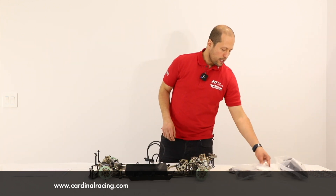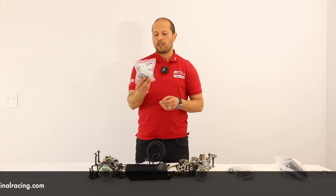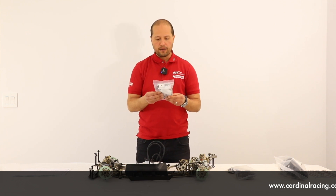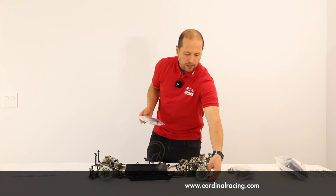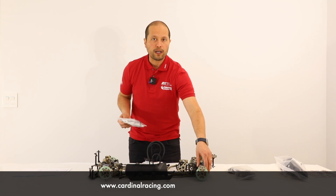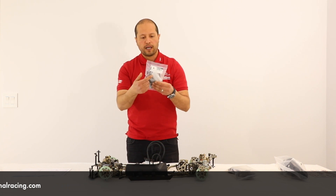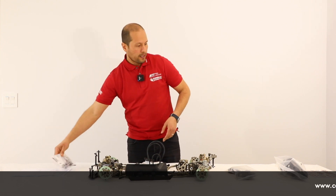The first package you get is the Dukes accessories pack. This includes all the hardware: screws to mount your engine, screws for your servos, toe inserts for the rear — the toe insert system is very similar to the MCD XR5 or V5 platform where you can change your toe. You also get a hydraulic disc brake repair kit and wheel nuts.